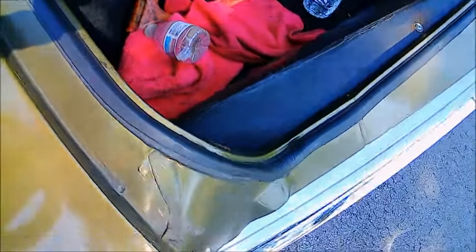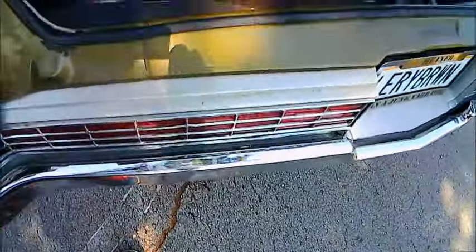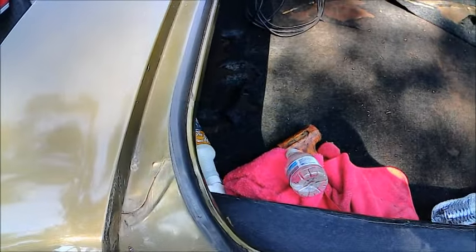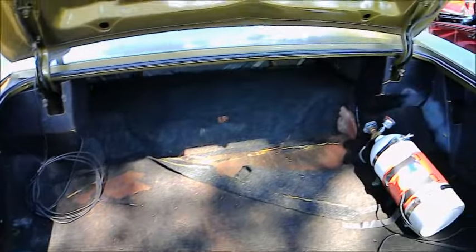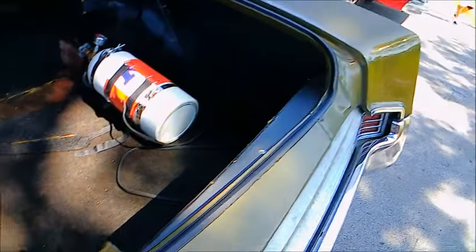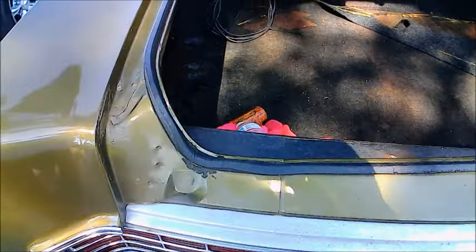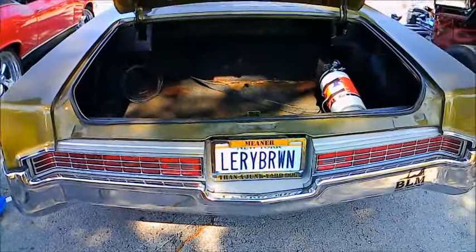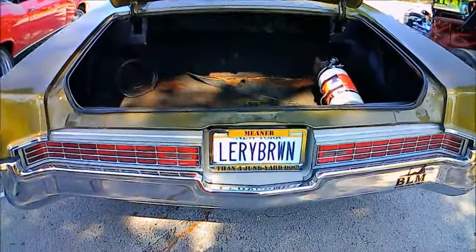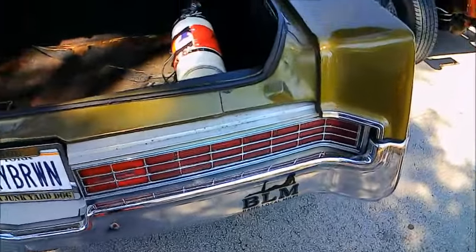Cars like this sported extremely large trunks. Tail lights go clear across the back — about luxury car in all respects. Certainly a car like this would ride very well, and with that engine, performance was always on tap.